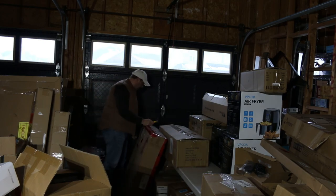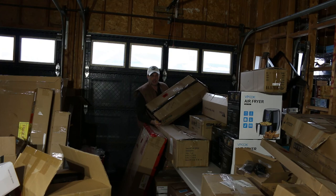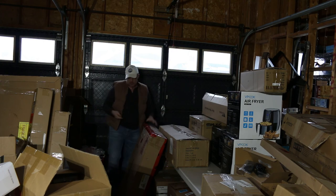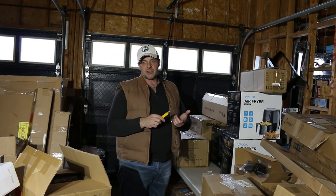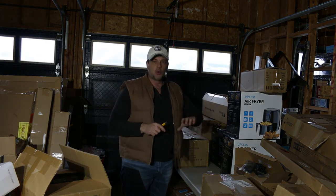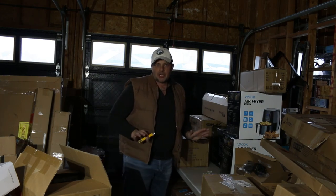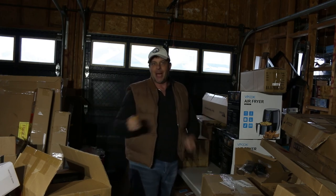Almost running out, guys — almost done. There's an LED floodlight right here, and it says written right on top: broken on delivery. We'll have to hold off on that. Sometimes people write that down — Amazon policy is usually if something is broken, they give you a free return. But if you go past your 30-day delivery window, you can say it was broken on delivery, which enables them to give you a shipping tag so you don't pay for the return.